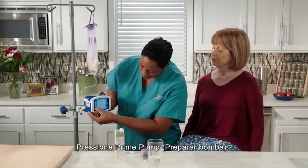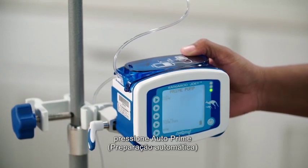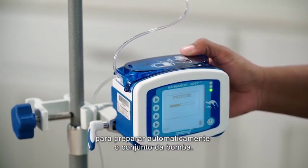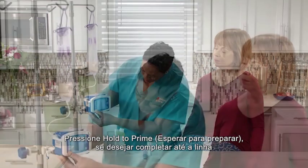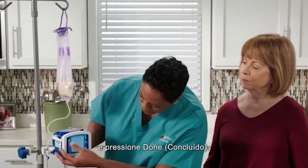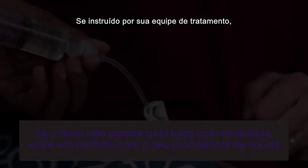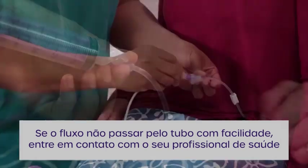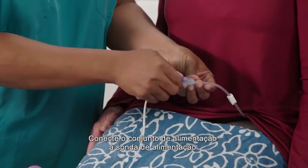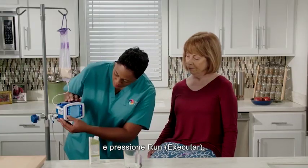Press 'prime pump.' Press 'auto prime' to automatically prime the pump set. Press 'hold to prime' if you wish to top off the line, then press 'done.' If instructed by your treatment team, flush your tube with water as directed. Connect the feeding set to your feeding tube. Press 'run.'